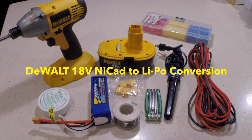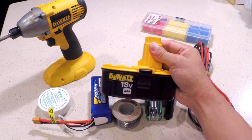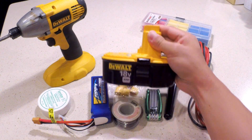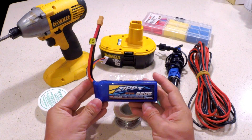Hello everybody. Today I'm going to talk about how to convert an 18-volt battery pack on the DeWalt portable power tools to an equivalent lithium polymer battery pack, commonly found in RC hobby applications.